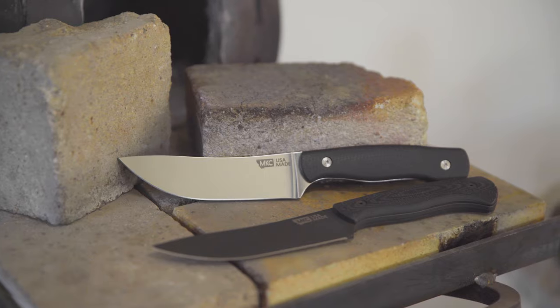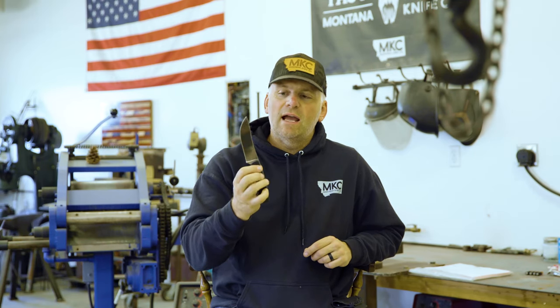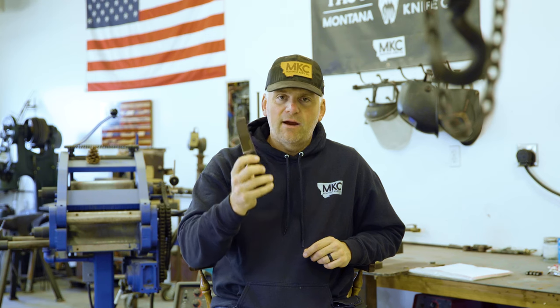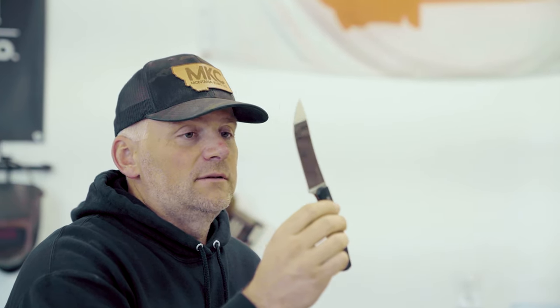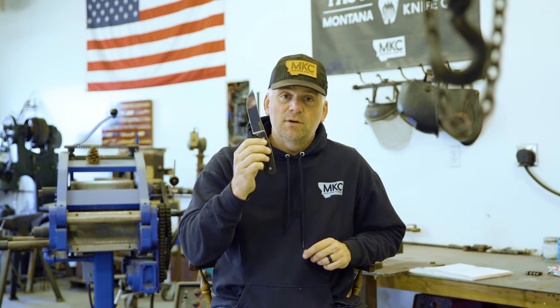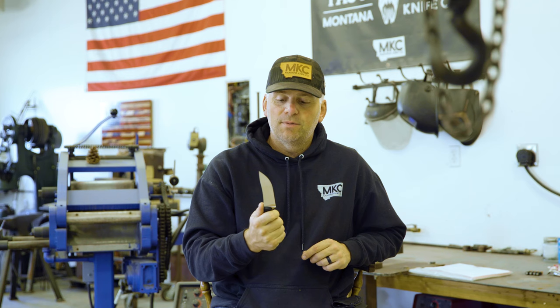For those of you that maybe don't like the black, or you like more of that polished look, or maybe you just don't want to deal with the maintenance and care of a carbon steel, this MagnaCut is absolutely amazing. Very maintenance-free, though not completely. Still pretty easy to resharpen.